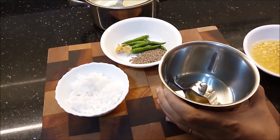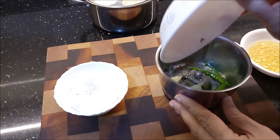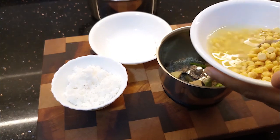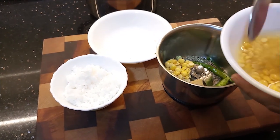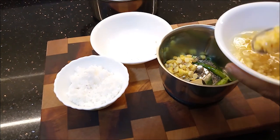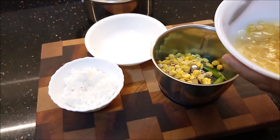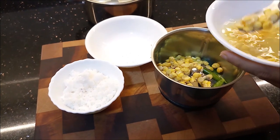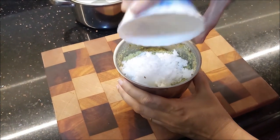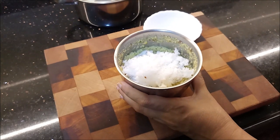We will mix it in a bowl and add it in the bowl, then add the sauce. First add the sauce. We will use the sauce to paste it in the bowl. First add the coconut.